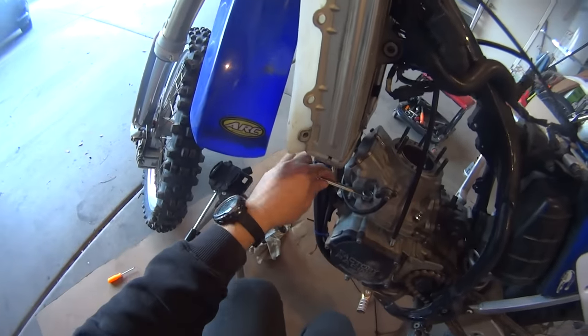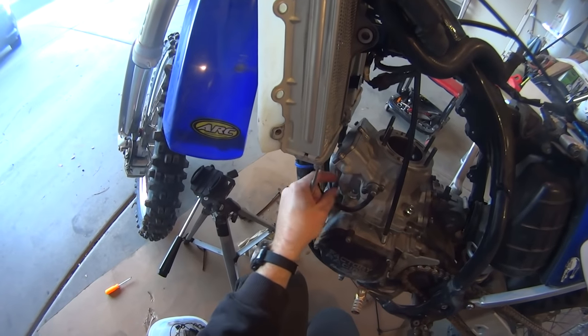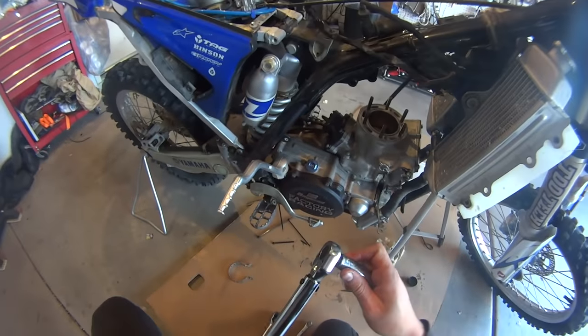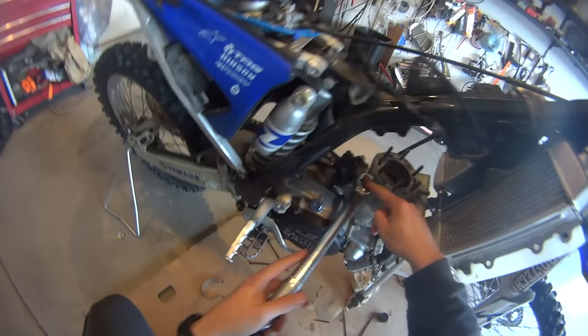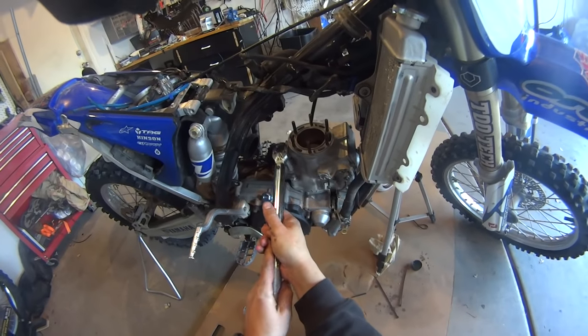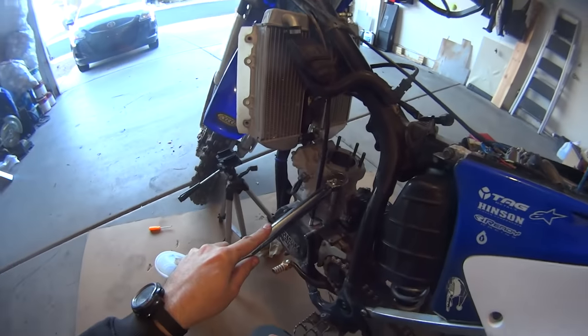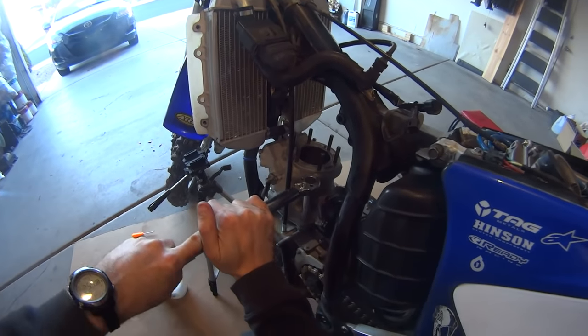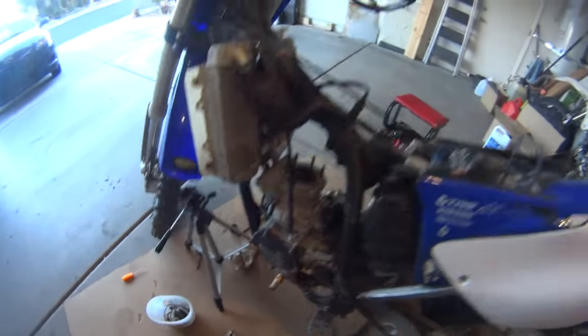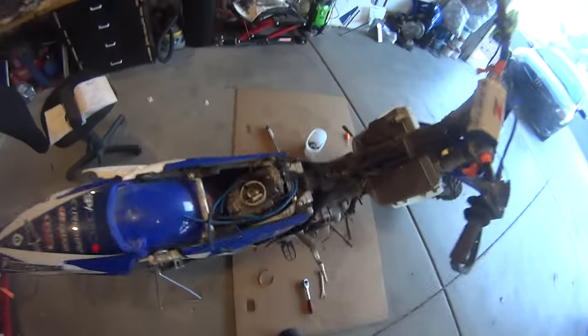We need a number 14 socket for the inside because that's the only way you can get to the inside one. I'm going to do a cross pattern. It says 30 foot pounds. So those outer ones I have to do by hand, and I have to see how strong these are and just go by feel.